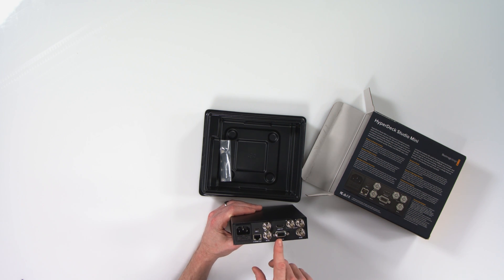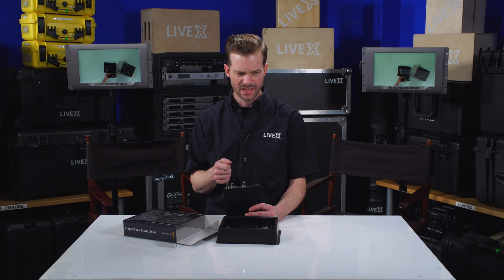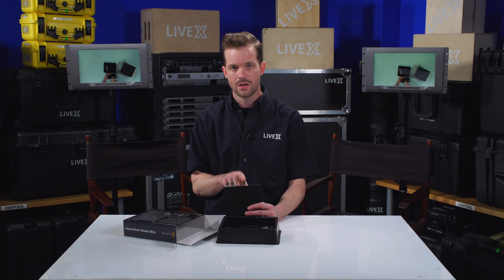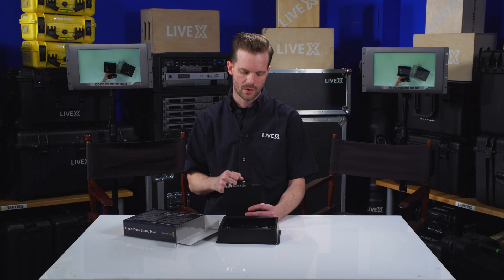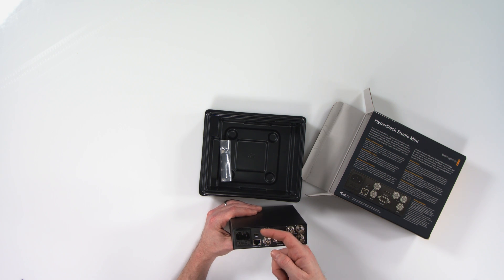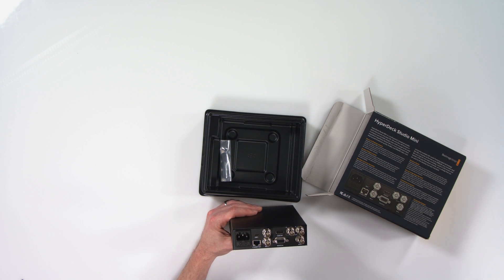It has an HDMI out to go straight to an HDMI monitor, however it does not have an HDMI in — the HyperDeck Studio Pro does, and I believe the regular HyperDeck Studio does not. It has ref in and ref out, and the ref out can be used to daisy chain devices with reference signal. This is really important for timecode and keeping your master clock consistent across all your recorders, so you can stack a bunch of these up for however many cameras you have and daisy chain the reference signal between all of them.